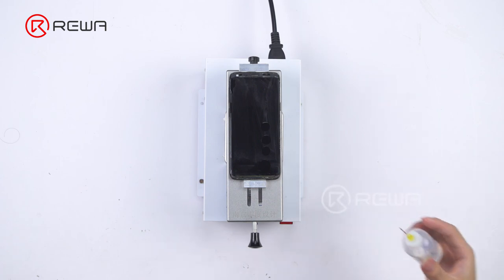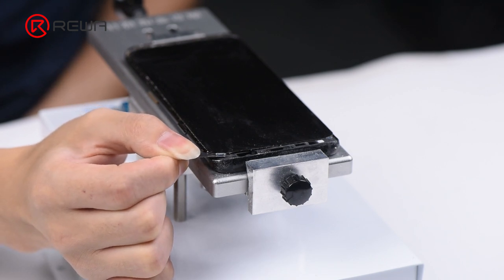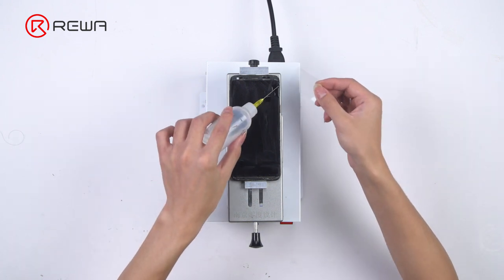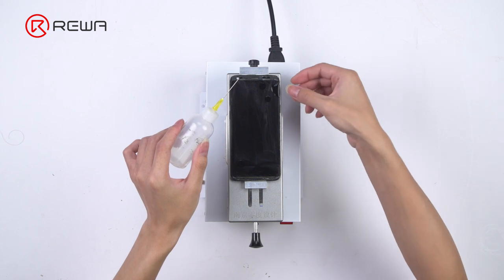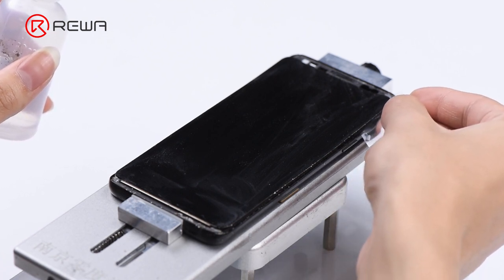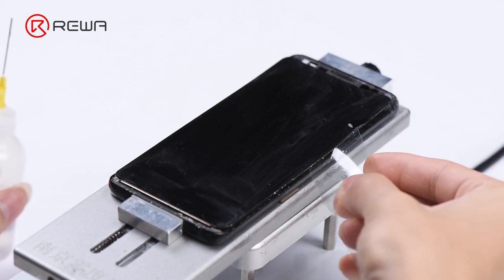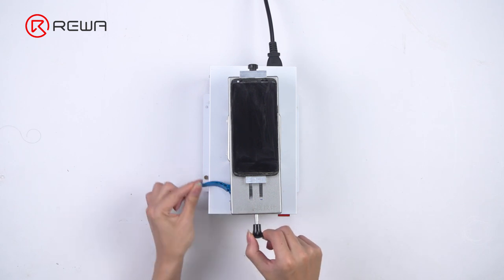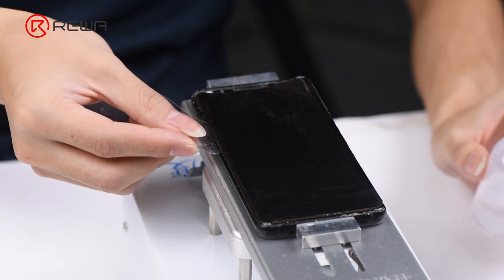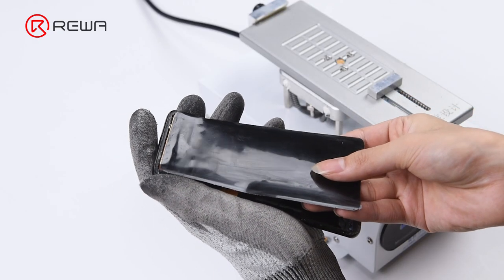Please be noted that in addition to the mid-frame adhesive strip, there is also adhesive underneath the four corners and the back side of OLED. Let's start with adhesive underneath the four corners. Once done, insert a plastic pry piece between OLED and the mid-frame. Separate OLED from the mid-frame slowly with the help of alcohol. The operating panel can be rotated 180 degrees for easy operation with the other side. Now the OLED has been separated completely from the mid-frame.